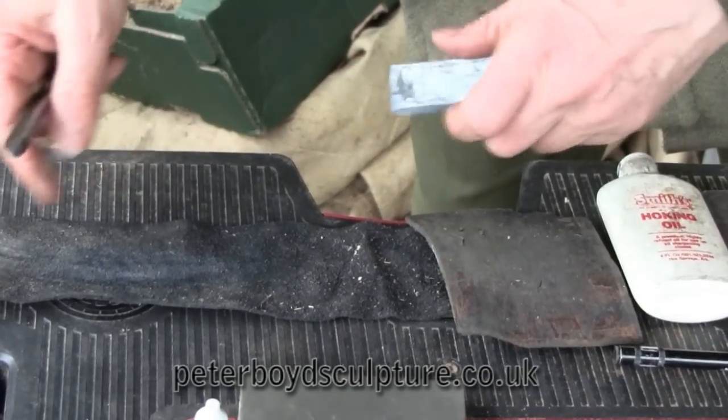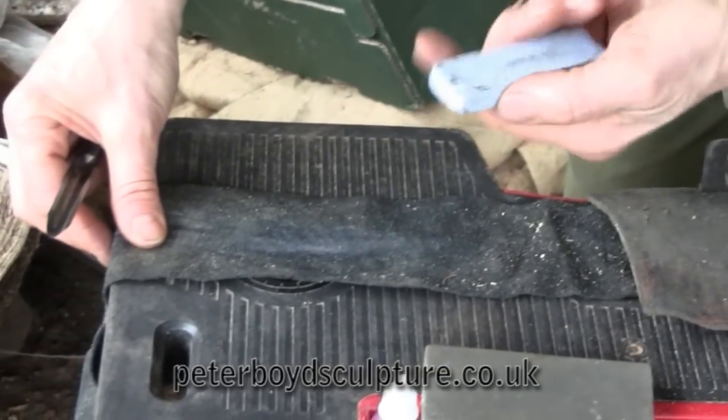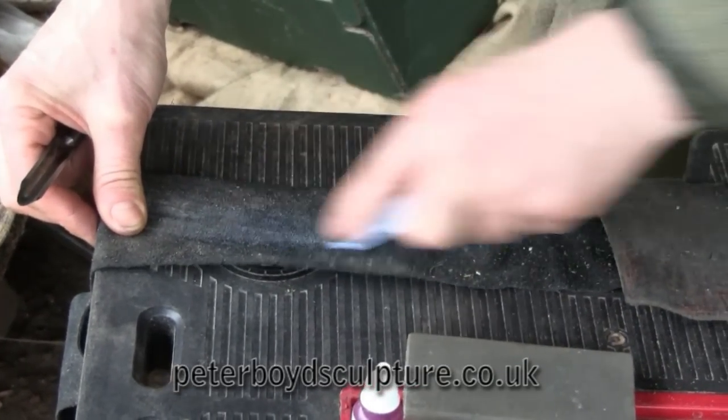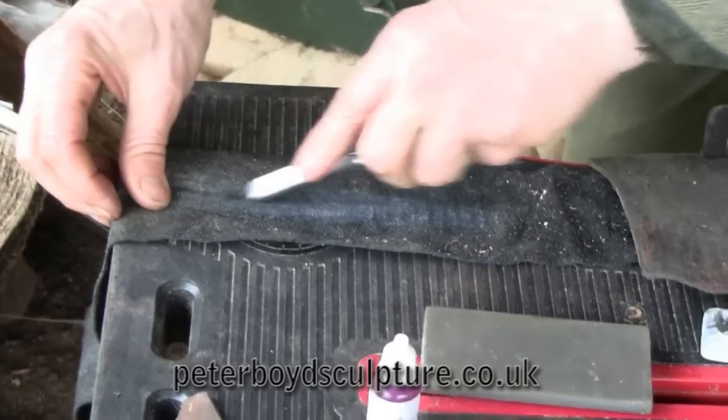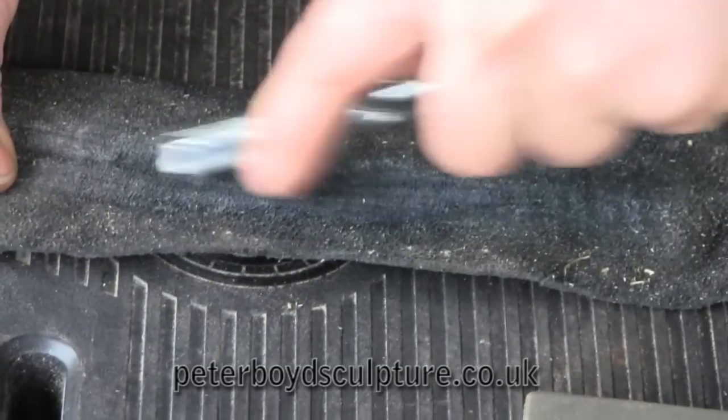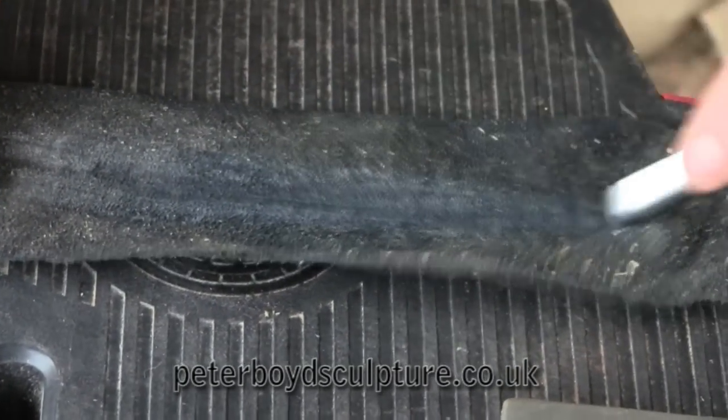The third stage is stropping, which is where you use a piece of leather with some stropping paste. It doesn't need much at all, and then you just run that across it, and any little sharp edges will get rubbed off on that.